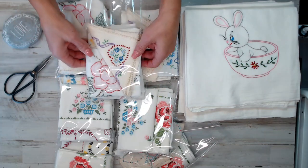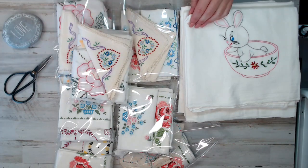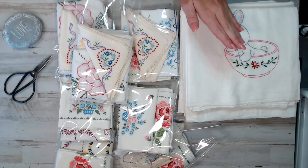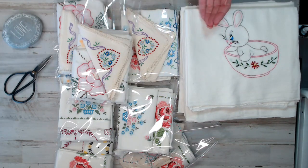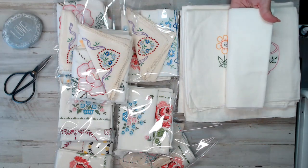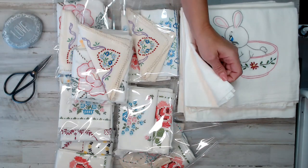So as you can see here, I put together these seven packs. The gift with purchase is right over here. You guys are going to absolutely love these vintage embroidered tea towels — or you would call them kitchen towels, dish towels — but they are absolutely beautiful vintage linen. They're a nice size.